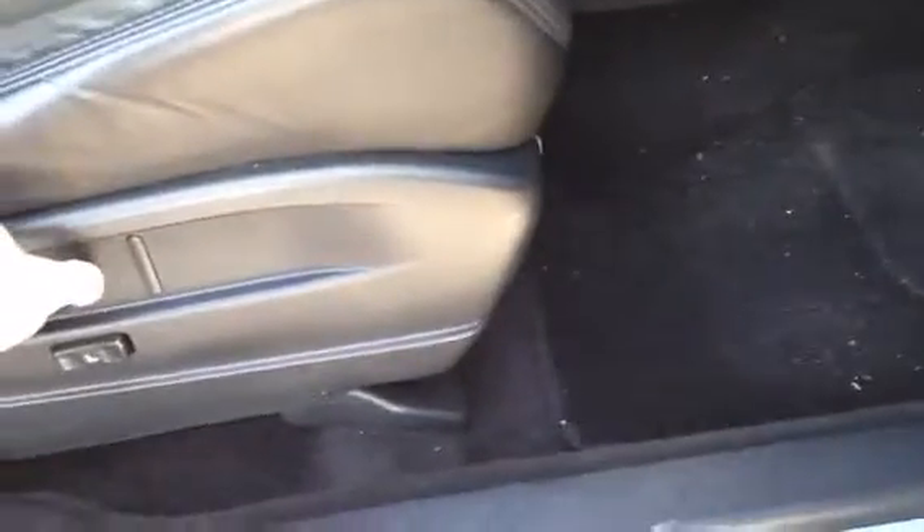So this is to have a look at the inside. Expendable cubby holes everywhere you look. Fully electric seats which, as you can see, all work as they should. That's the lumbar, that's the... all that.